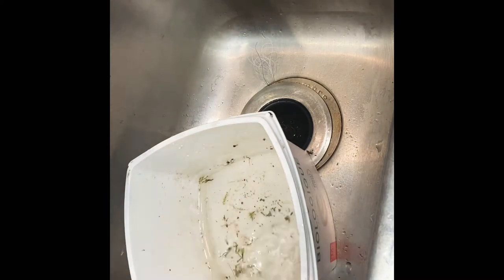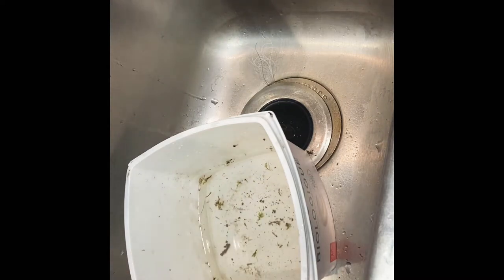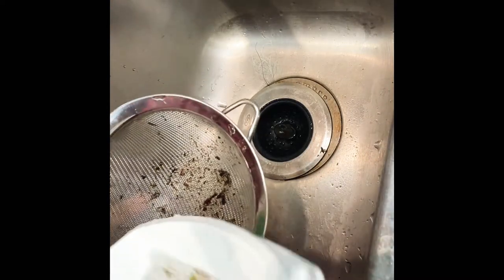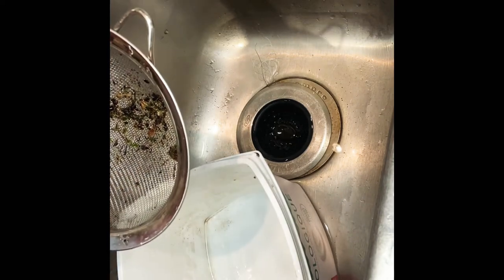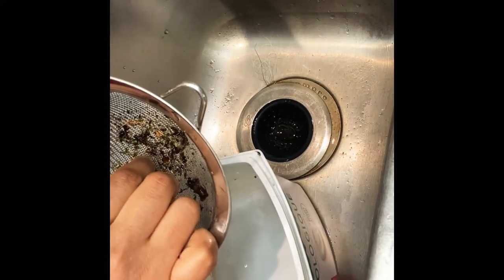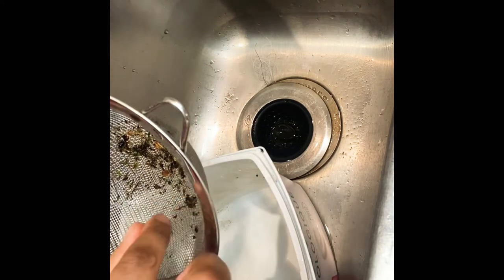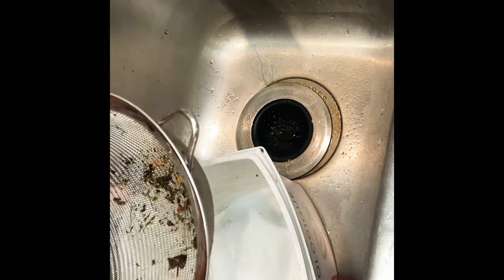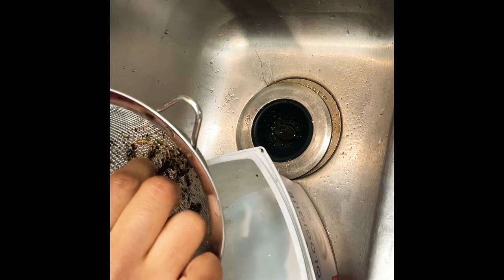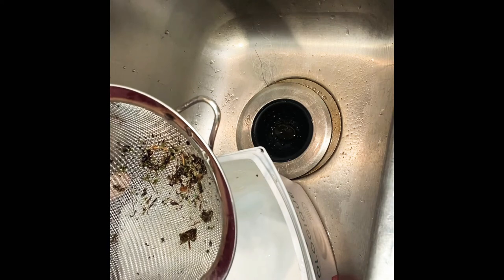I want all the fine needles and dirt floating in the water removed. I'll keep rinsing until that's done. I think I got pretty lucky with this moss — it doesn't have too much debris.